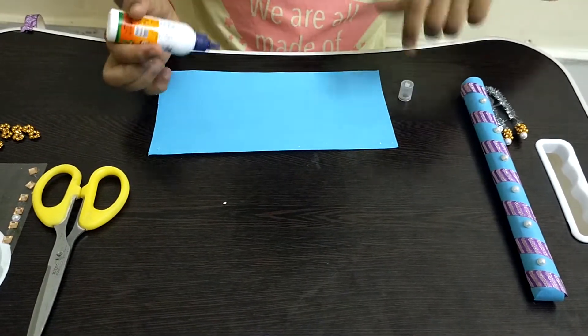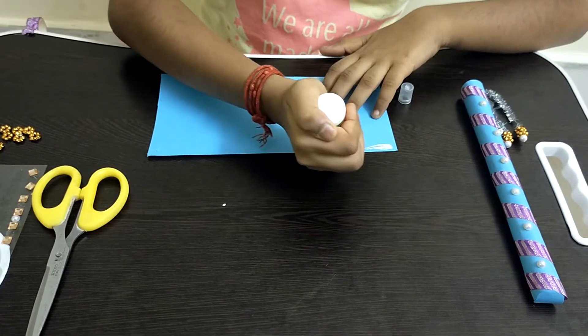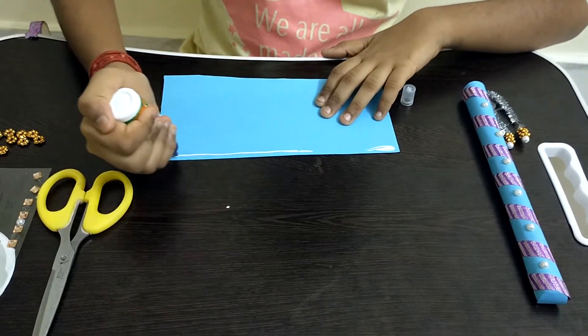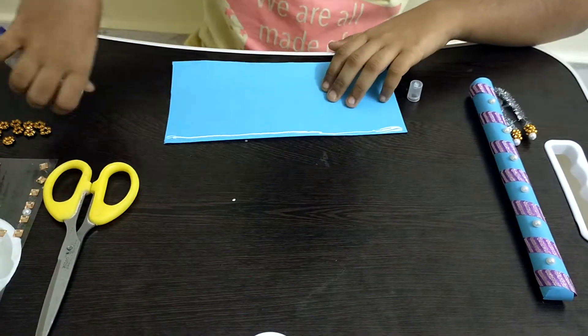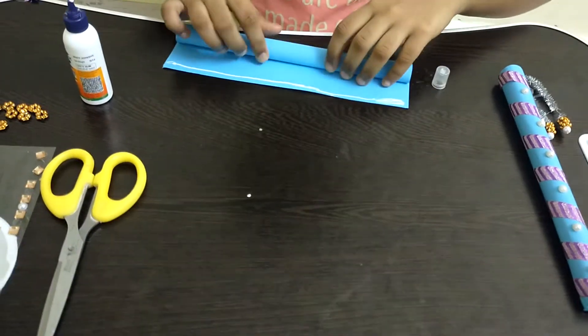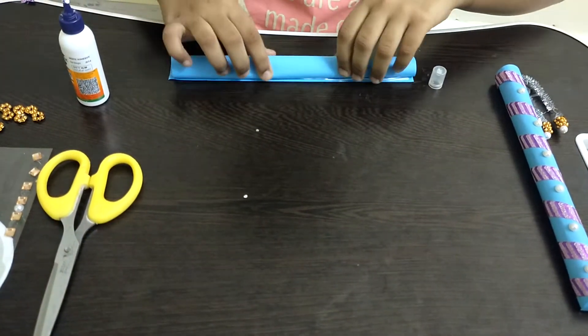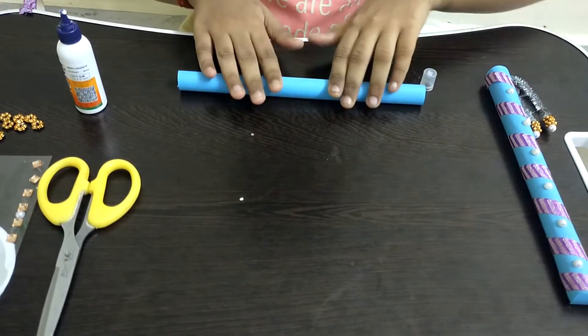The first step is that we need to take a glue bottle and apply some glue on the corner part of the paper. I am applying some glue like this. Next, we have to roll the piece of paper and press on it so that it gets stuck well.